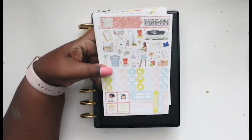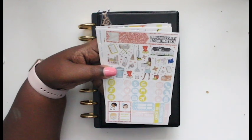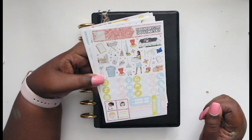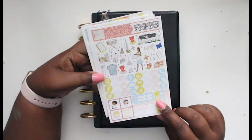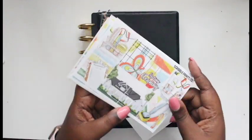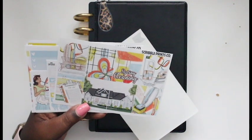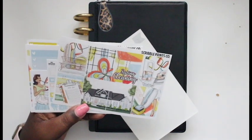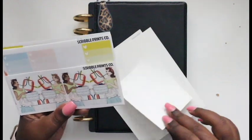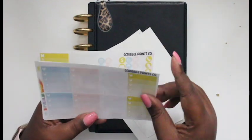I'm going to be using this kit from Scribble Prints, which is the February mystery kit from last year. I didn't use it last year and I wasn't sure what I was going to do with it, so I might as well use it now. I did haul this kit when I got it. It's like a spring cleaning type of theme, and either people loved it or hated it — I loved it. I thought it was cute. I'm really into the idea of spring cleaning in the springtime, because fun fact, the new year used to be in the spring and not in the dead of winter.